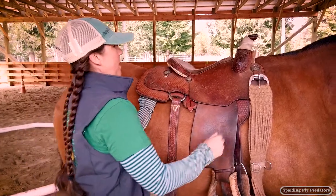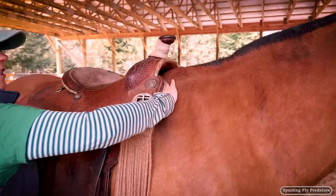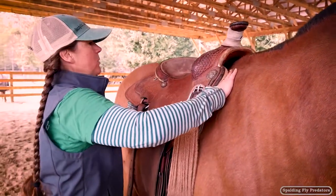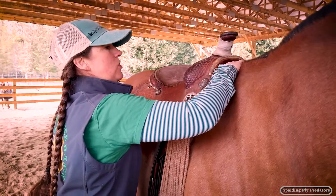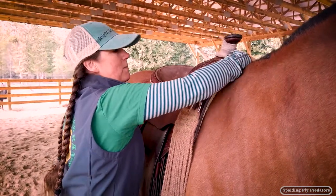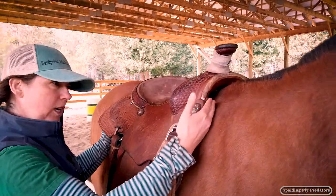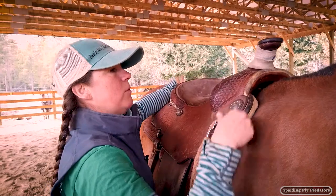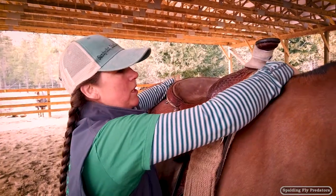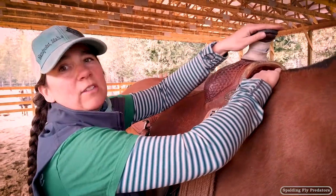I've got one hand under that concho and one hand here under this concho. We've got good connection on both sides, so we don't have any rock or severe pressure points. It is sitting just on the top of his withers but I can get my hand under there. Just adding a pad is going to lift it up far enough that we should be able to clear those withers without any trouble. It's not riding on the withers — it's just nice and close.